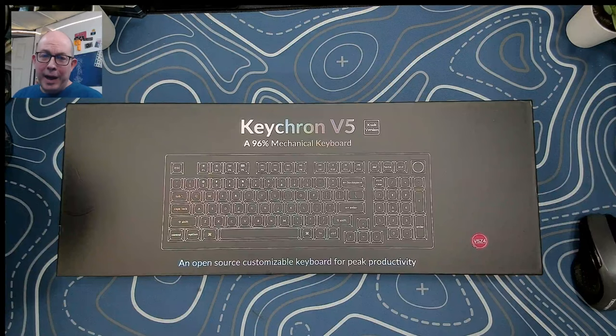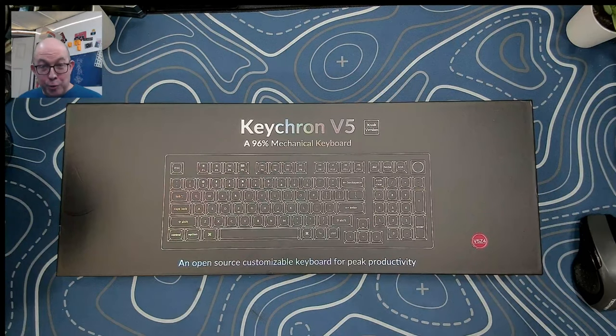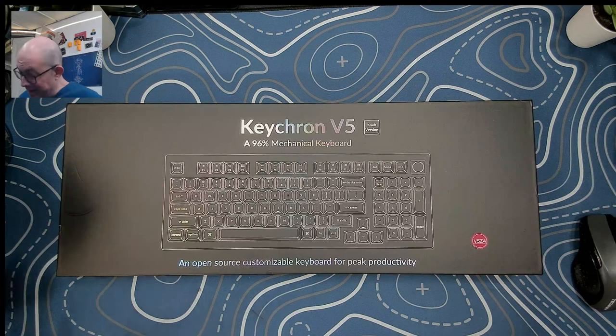Greetings fellow humans. Bad Mark here with another transmission of the Met Tech Keyboards, and today we're taking a look at the brand new Keychron V5. This is a 96% or an 1800 as they're called — I picked the knob version.